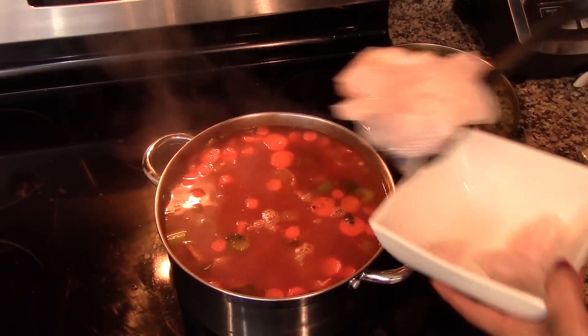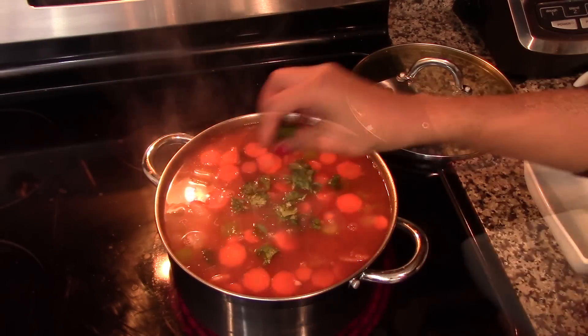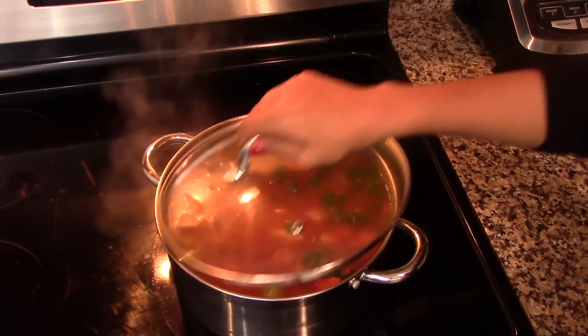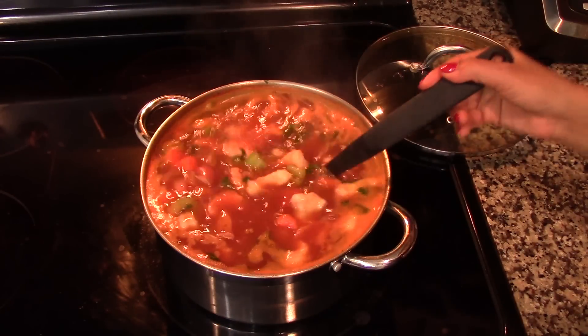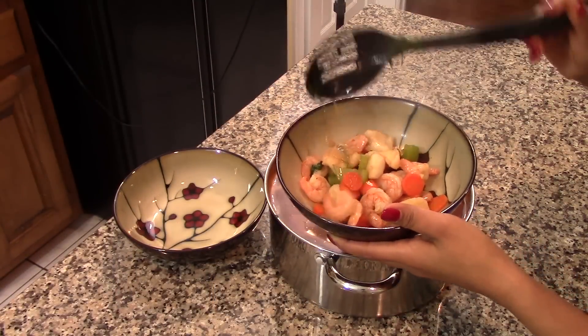Once you're happy with the texture, add in the fresh shrimp and also the fish. Sprinkle more cilantro to taste. Cook for another five more minutes or until it starts to boil. Once the soup is boiling, you're ready to serve — grab your bowl and fill it up with your delicious shrimp soup.